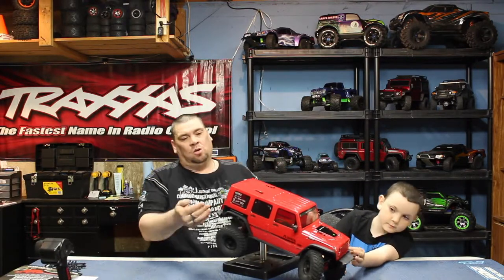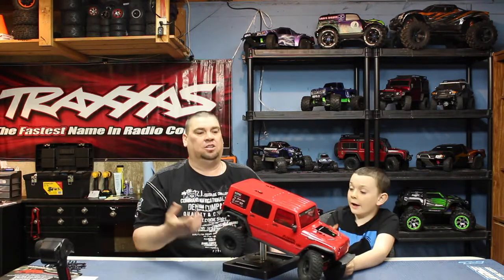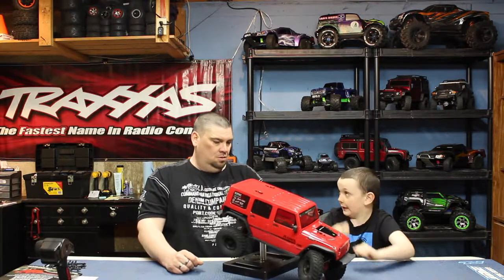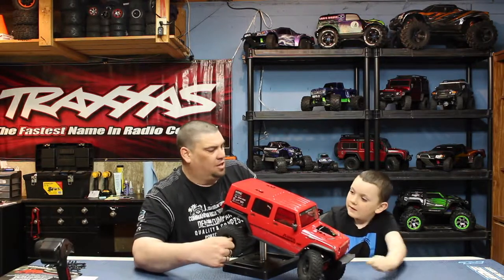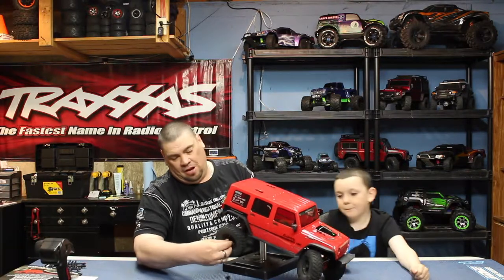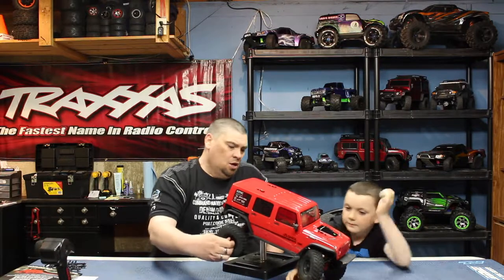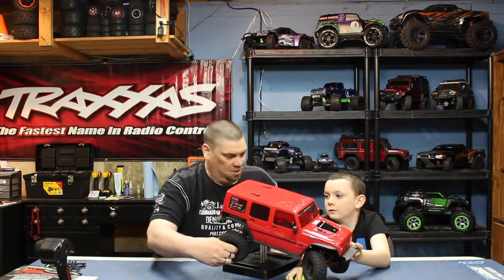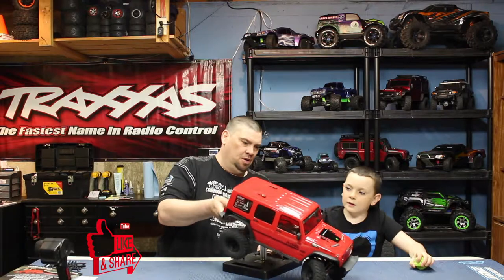Something really cool about this truck is that ready to run it already comes with lights. They're not a complete scale light setup - no brakes or signals - but you have headlights and tail lights, which is a neat addition. I also really like the hub nuts on the tires. They have a little cover to cover your actual hex adapter or hex nut inside, which might also help keep some moisture out.